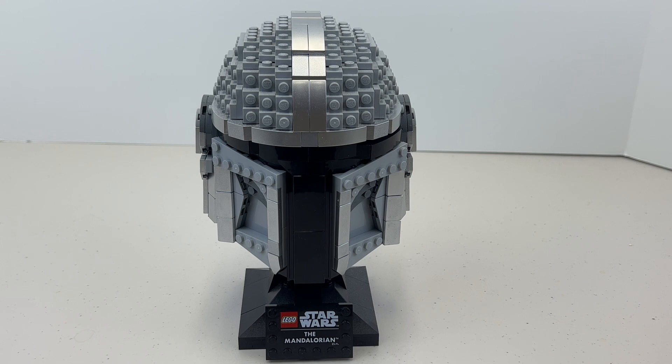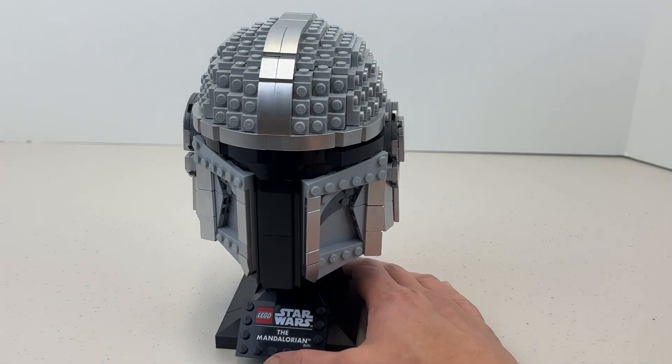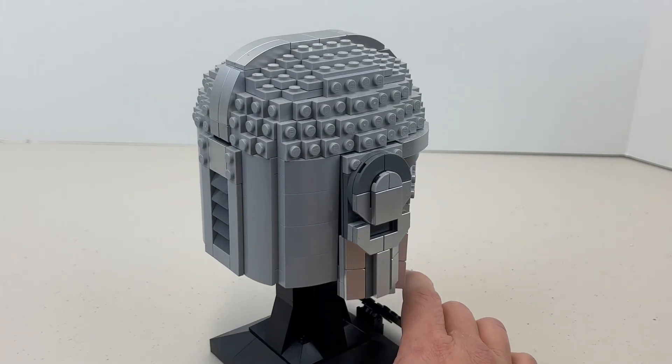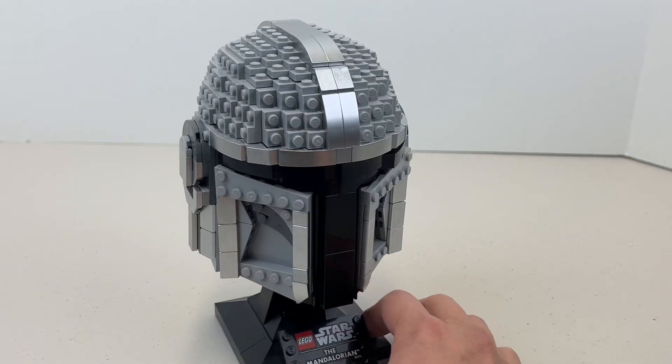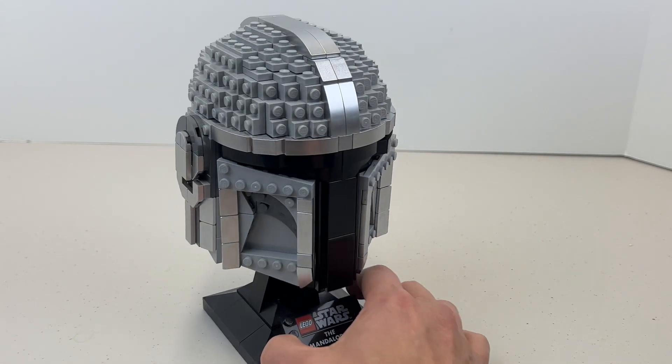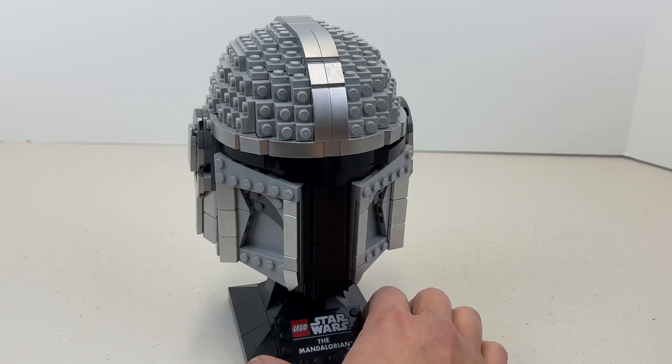Today we are going to review the LEGO Mandalorian Helmet set — item number 75328. It has 584 pieces and is still available for purchase on the LEGO site, so if you like this set you'll want to pick it up before they retire it. This is the Mandalorian, also known as Din Djarin. The front really looks like the Mandalorian, and if you like the show, Star Wars, or display pieces, I think this is a pretty cool set.